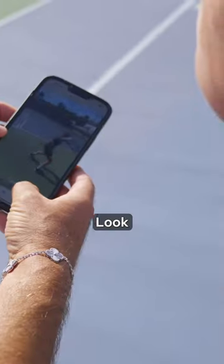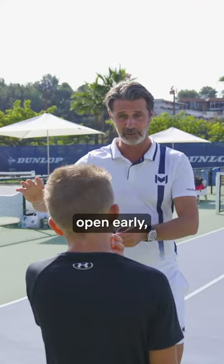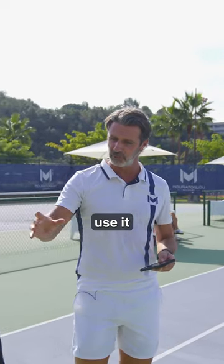So look. Look at your movement. Oh, you move back. Actually, since you open early, you have a lot of time. I don't know if you realize, you have so much time. This time you have — use it to move forward.